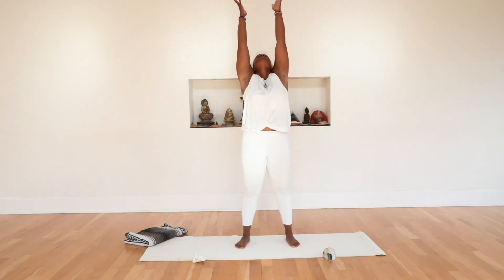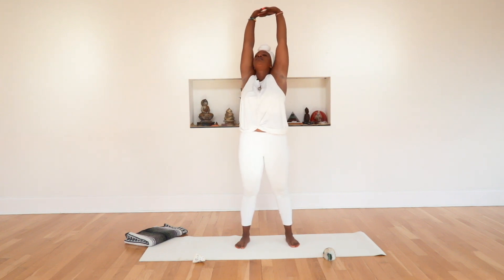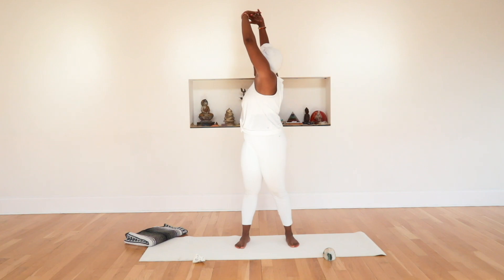Let's do it one more time. Deep inhale, sweep the arms up. Interlock those fingers, exhale, press those palms up. Those emails can wait. Your kid's going to get breakfast as soon as you finish this. Deep inhale, exhale, twist to the left. Deep inhale, exhale, twist to the right.